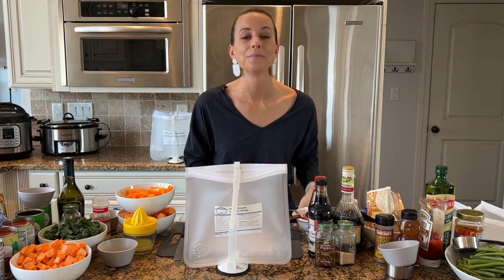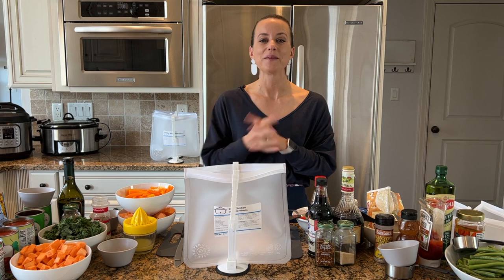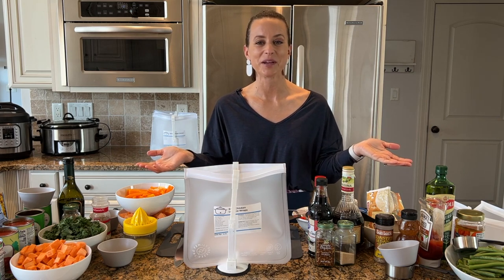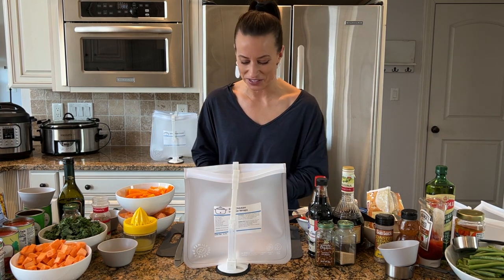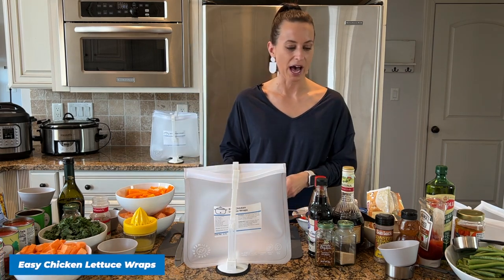A lot of people here are already members of our site — thank you for joining me. If you are brand new, I'm going to share a discount for you at the end. I know you're going to want to join after you see how easy it is to make these meals, so make sure you stick around.